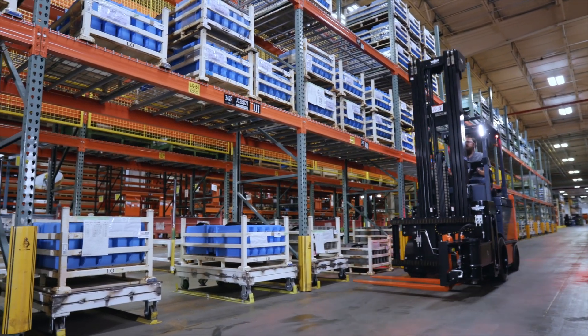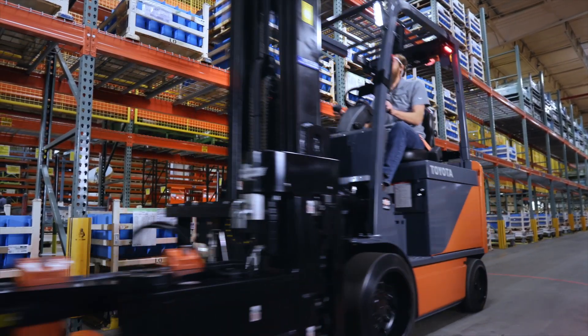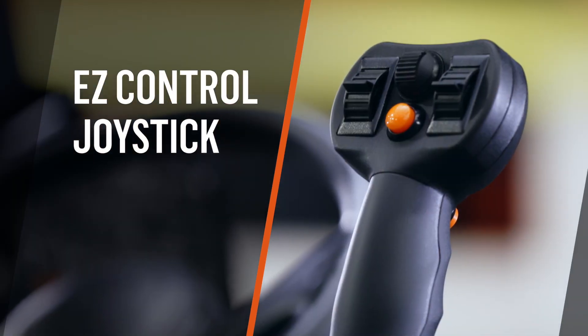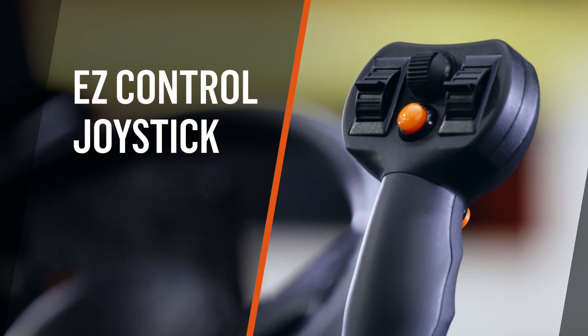Moving product is tough, but it doesn't have to be tough on your employees. Introducing Toyota's Easy Control Joystick — an ergonomic revolution for productive and efficient material handling.